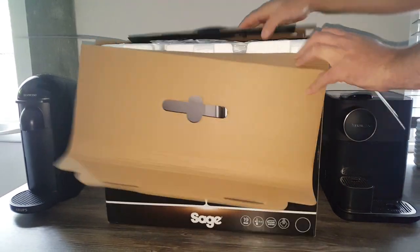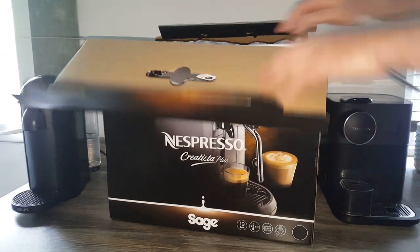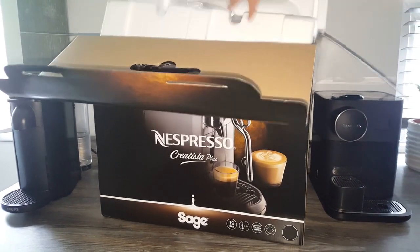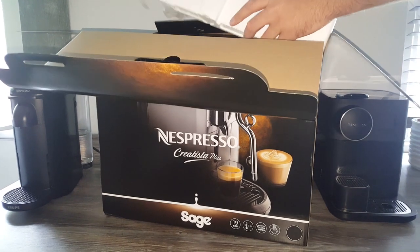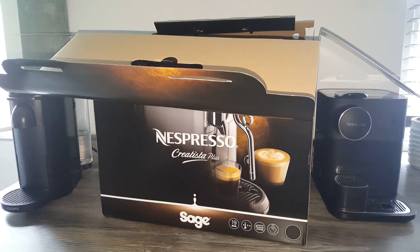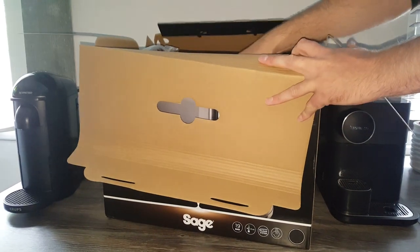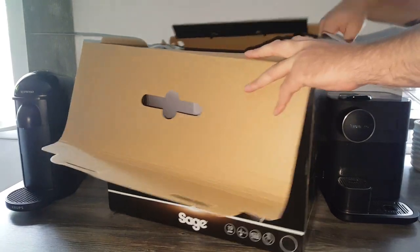This was £449 originally. With the discount it came down to £225 at half price. Check out our video about that if you want more details on the offer - this is more of an unboxing.